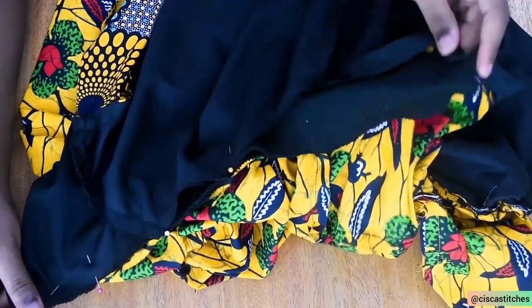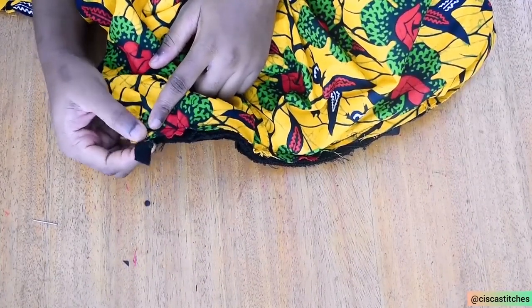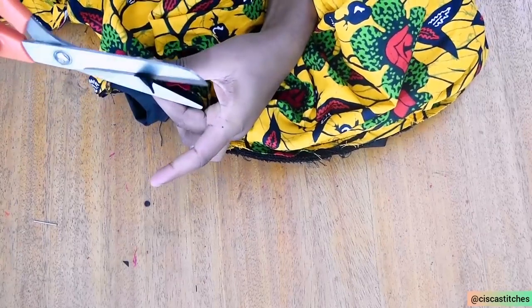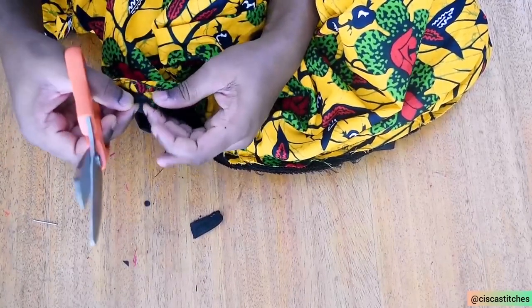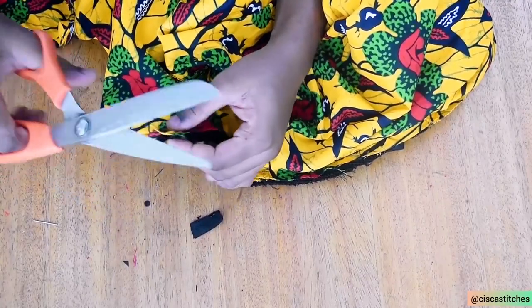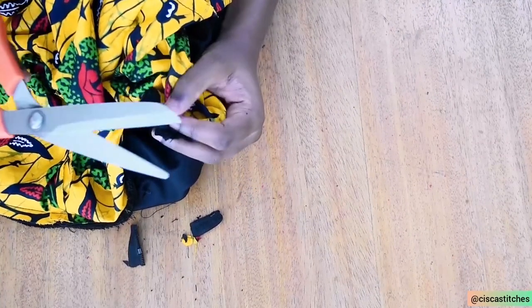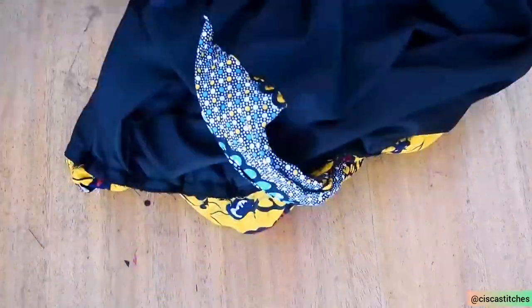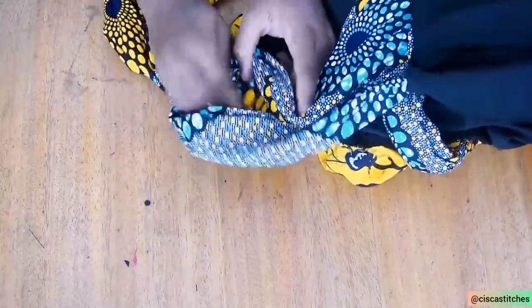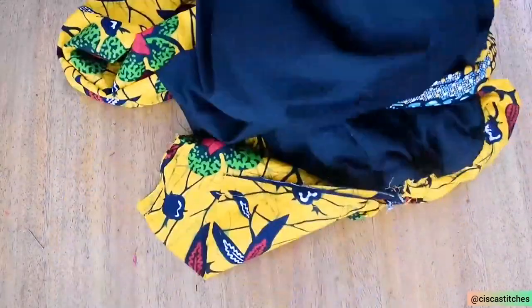After sewing the neck band, I cut off the excess zipper and cut off the bulkiness around the neckline area so that it doesn't affect how my jacket sits on the neckline. I cut off the excess on both sides. The next thing I do is find the sleeve opening — where I left the gap — and pull my entire jacket through that point so everything comes right side out through there.